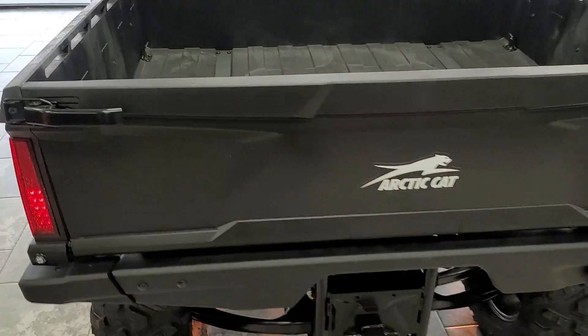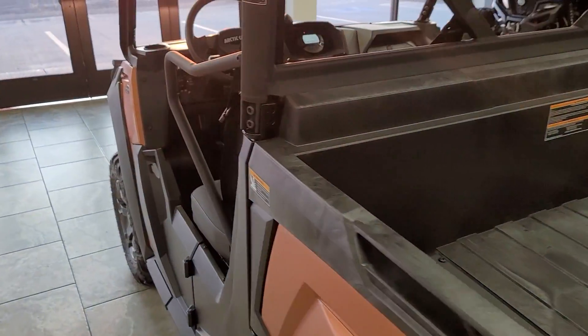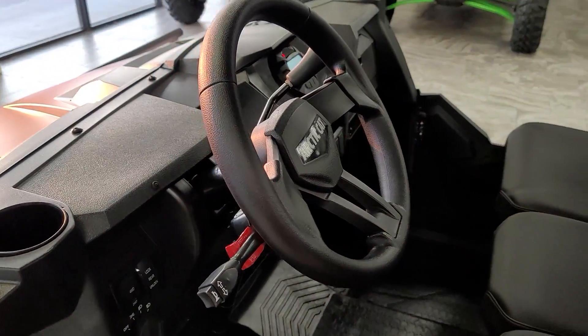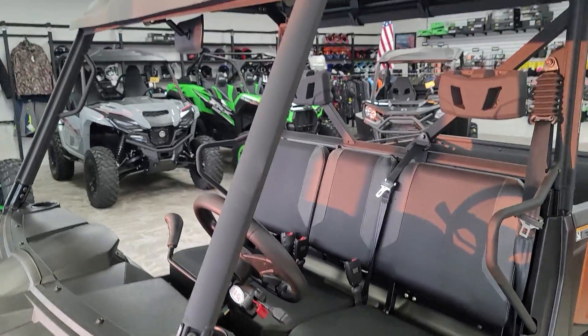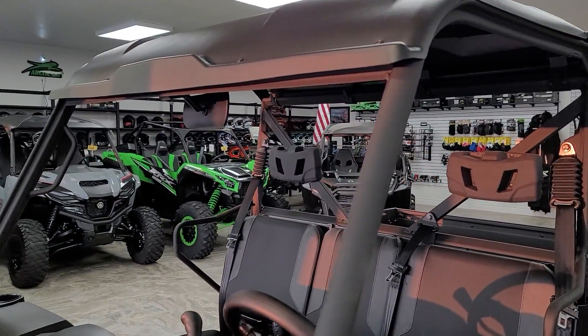The RICO kit does come with everything you need to be street legal here in the state of Utah, with the exception of two mirrors. You can do a left view and a right view, or a left view and a rear view — totally up to you.